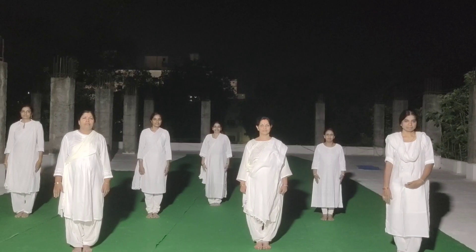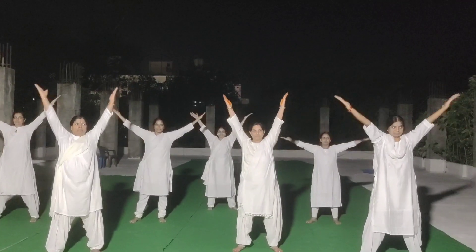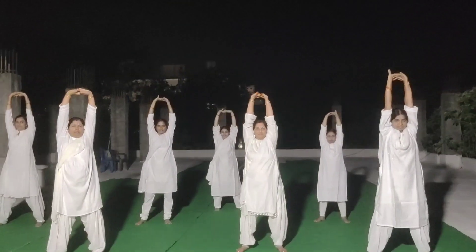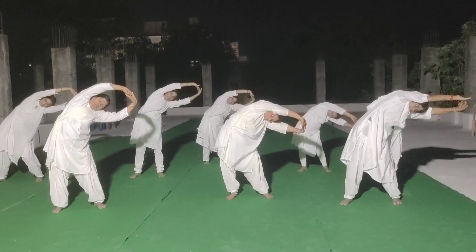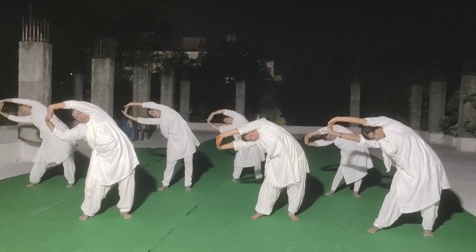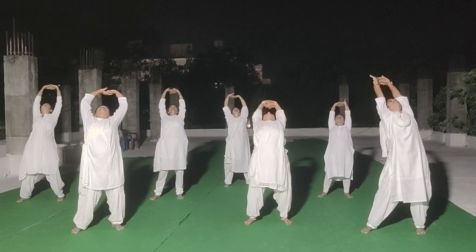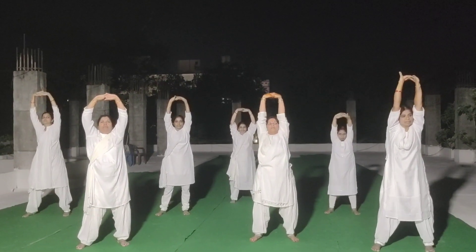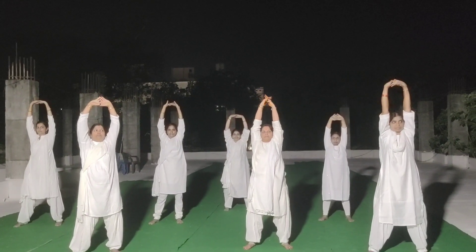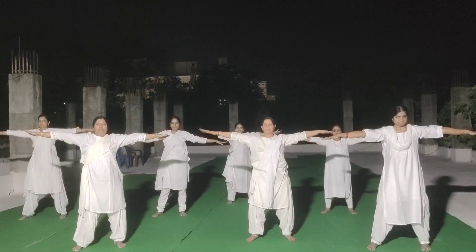Parivruta Thiriyaktadasana. 1, 2, 3, 4, 5, 6, 7, 8, 9, 10, 11, 12, 13, 14, 15. Relax. 16.